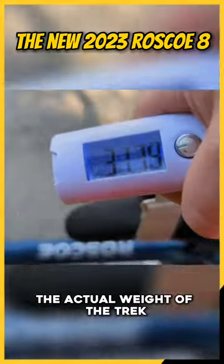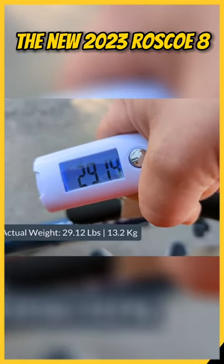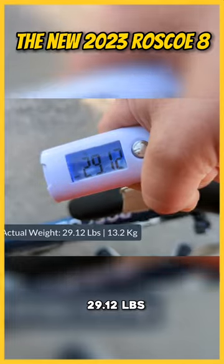The actual weight of the Trek Rosco 8 in a size large is going to come in and weigh 29.12 pounds.